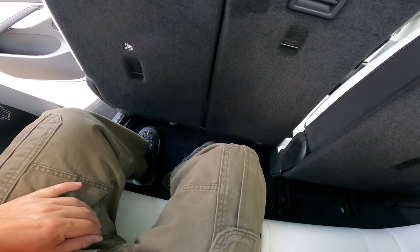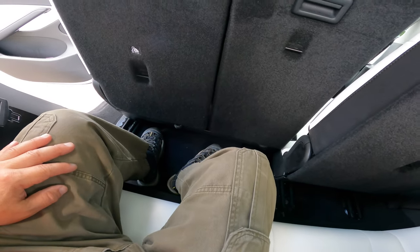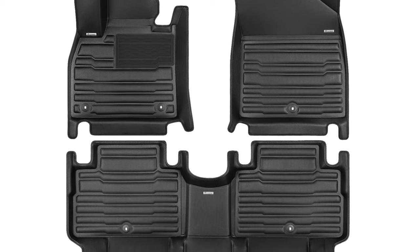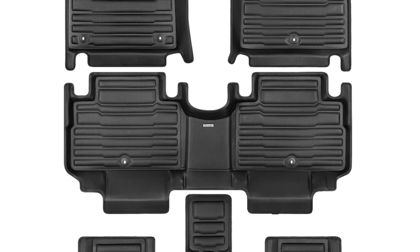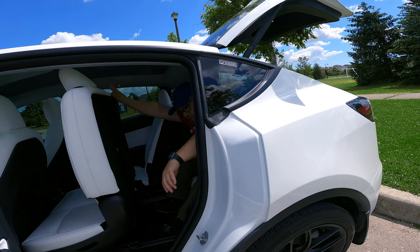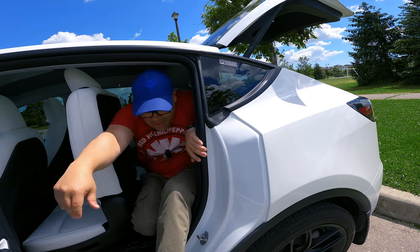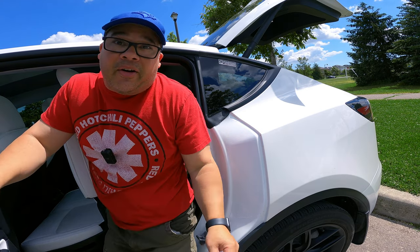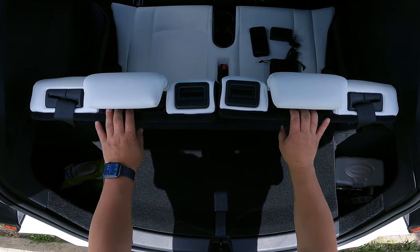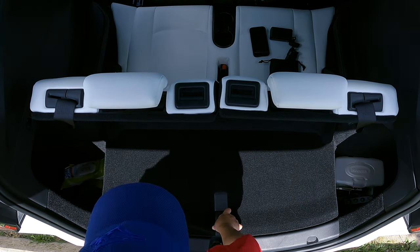As of this filming, there are probably only two or three manufacturers that carry a third row liner or mat. One of the companies that carries the third row liner is Tuxmat, and I'm in the process of getting that — it'll be perfect back here. There's nothing graceful about coming out of here, but you can get out.